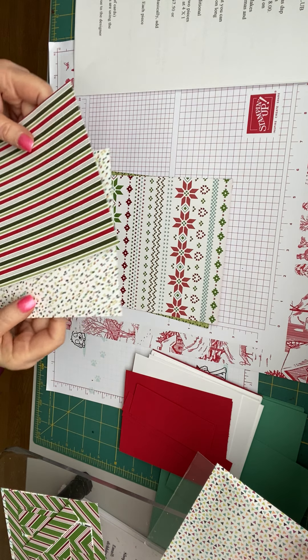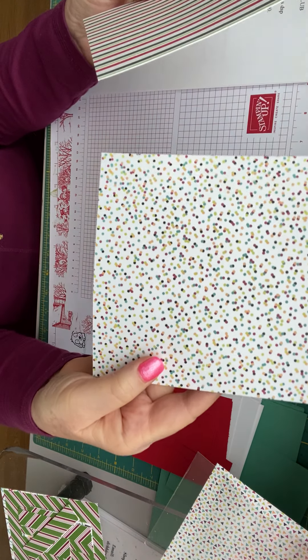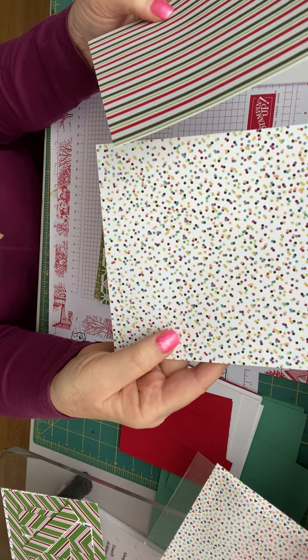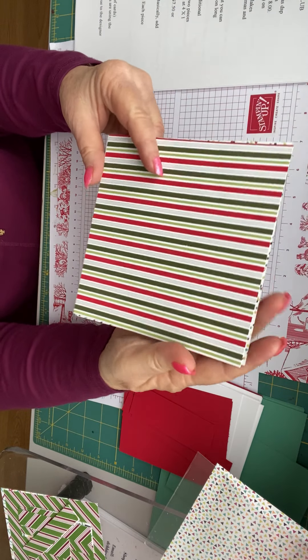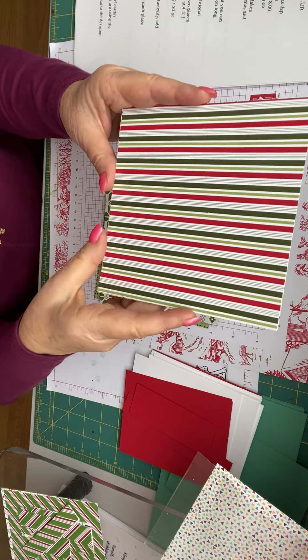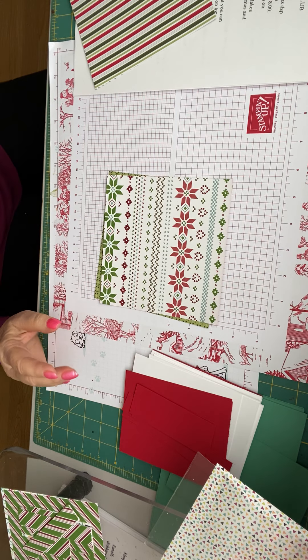You're going to use two pieces of designer series paper - one that looks Christmassy and one that doesn't - and we're going to make this one look Christmassy. The cool thing is you're going to cut both of the pieces together and hold them together. Let me get my cutting mat.